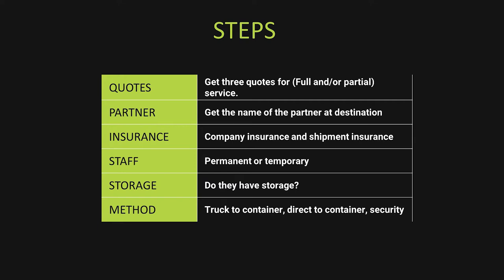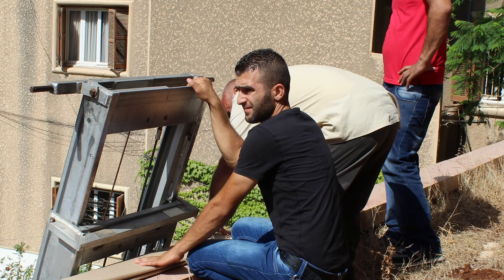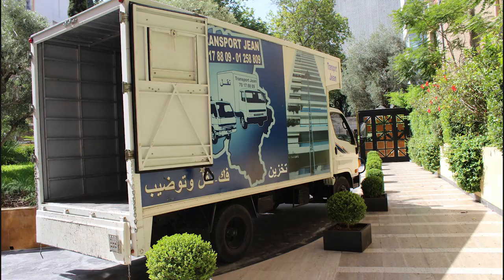The method: will they bring small trucks, put your stuff in trucks and bring it to the port, or do they bring the container right in front of your house? How many times will things be handled? Do they use a crane? Do they have dollies? Do they have security to make sure your boxes don't go missing?